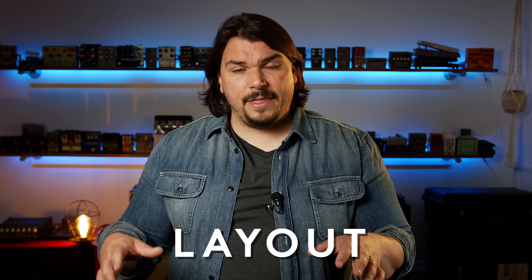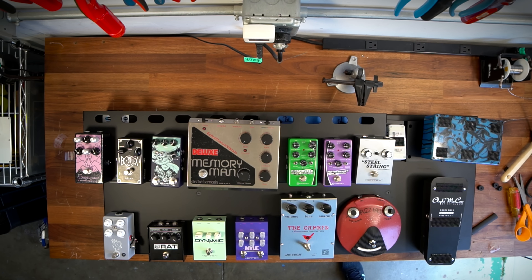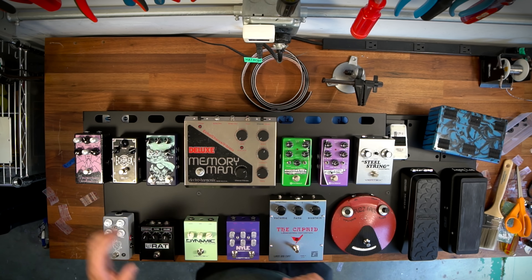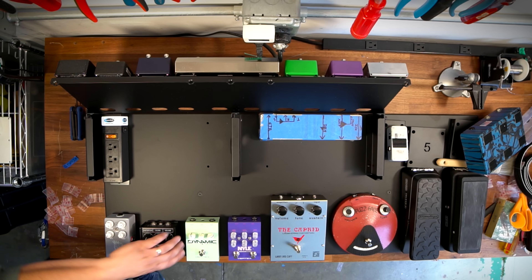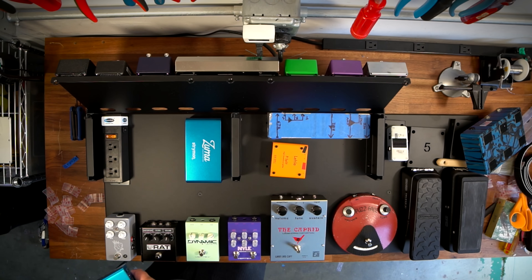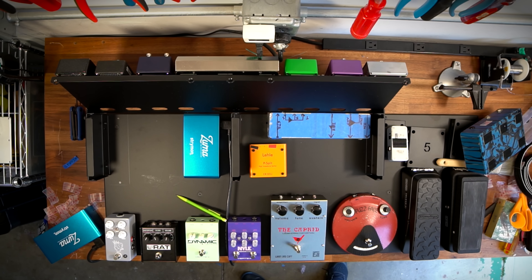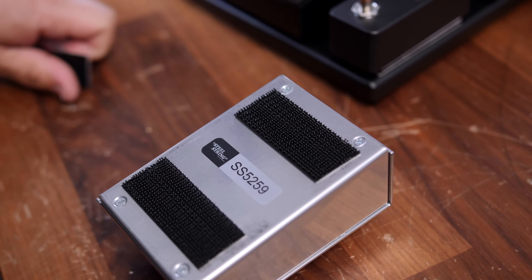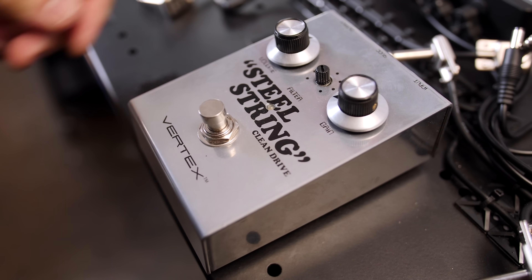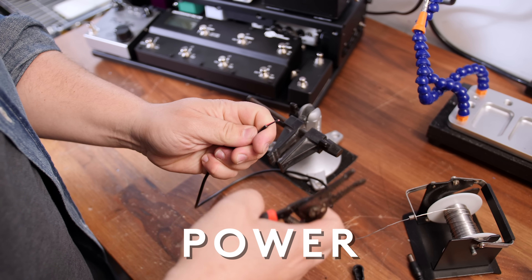Before we get started, I need to talk about layout. I put the pedals down in the approximate order they're going to be in and where they need to live on the pedal board. Because Raphael is right-footed, we're putting all the treadle style pedals — the volume pedal and the wah — on the right side. Then we put everything else as close to sequenced as possible to keep cable runs as short as possible. Once everything is laid out, locked down, and appropriately spaced, I move next to doing all of the power cable assembly, shortening the pre-existing Strymon Zuma cables to the exact length they need to be.